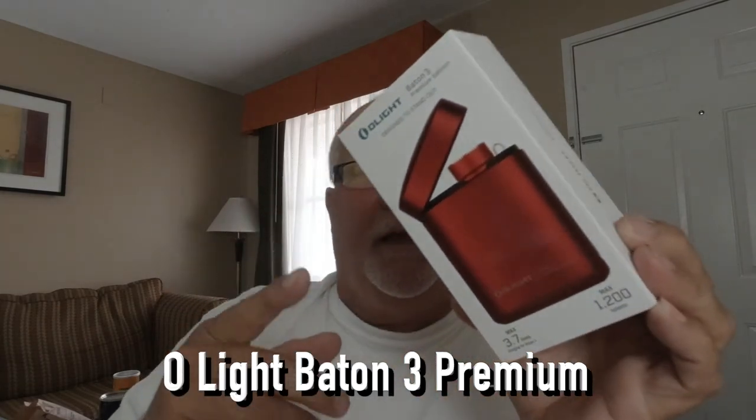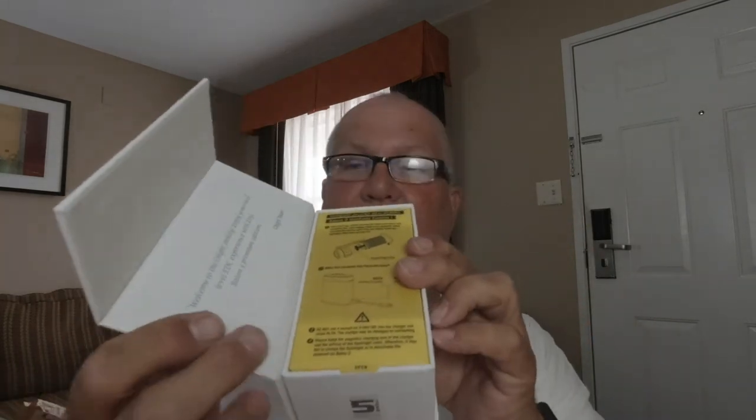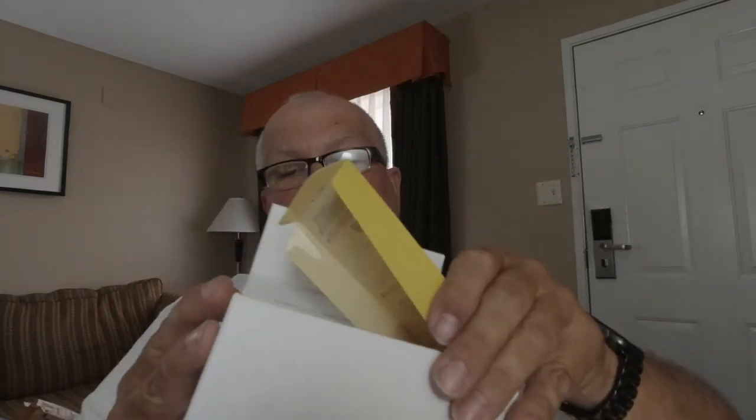They came out with a new Baton Three, and this is the Baton Three Premium. The reason it's a premium is it comes with a charging case, which is really cool. The box it comes in is absolutely Apple-like — it's real nice. It's magnetic, has a little lid that opens up, and you have your flashlight on the inside along with instructions and all that other stuff. Pretty cool. I'm digging it. I like gadgets.